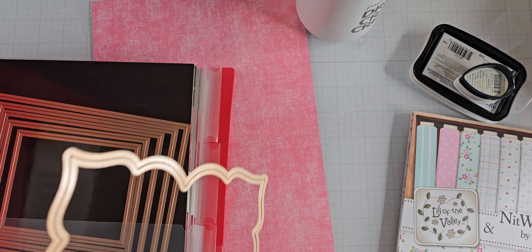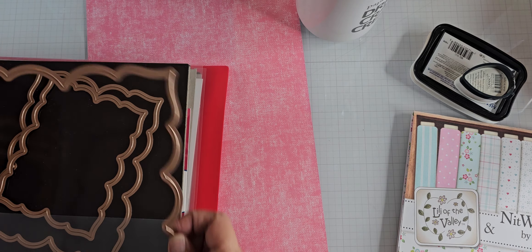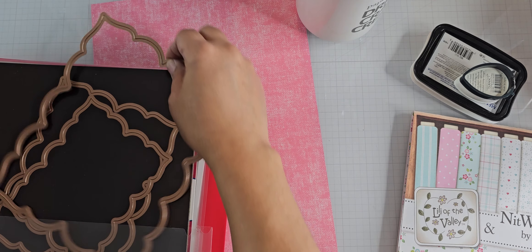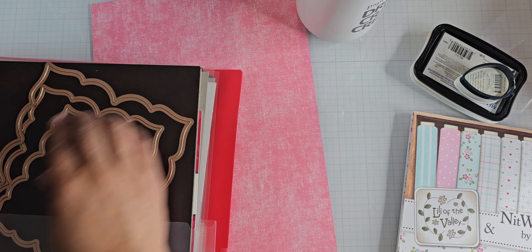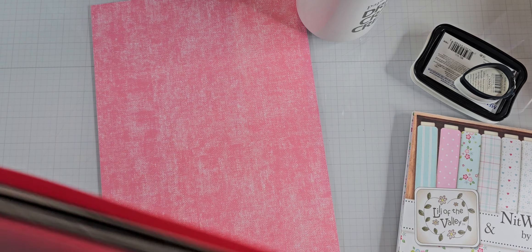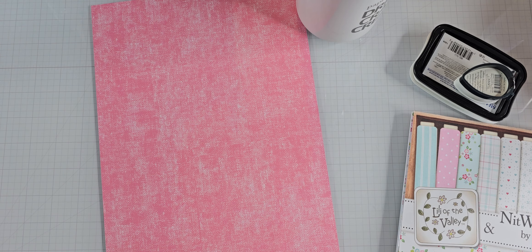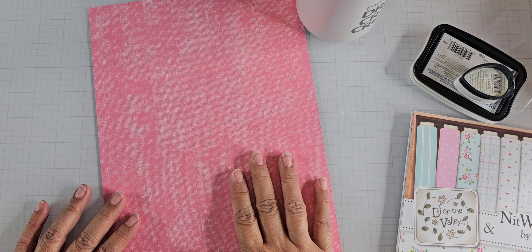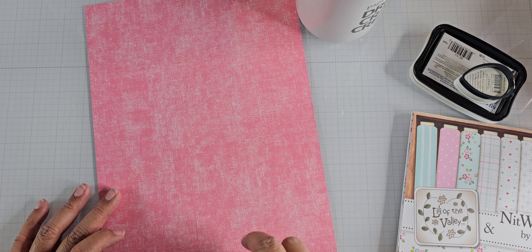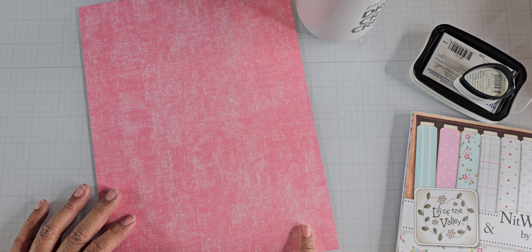Let me put that back in the pocket. These are on magnetic sheets that I keep in these folders — just your typical school folders. And I also used some of my paper.